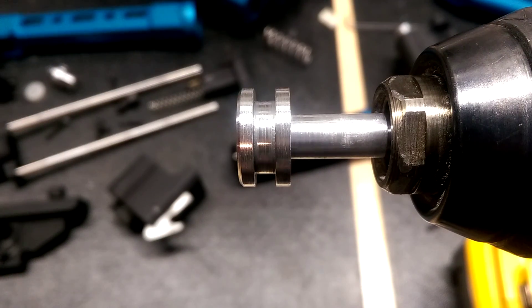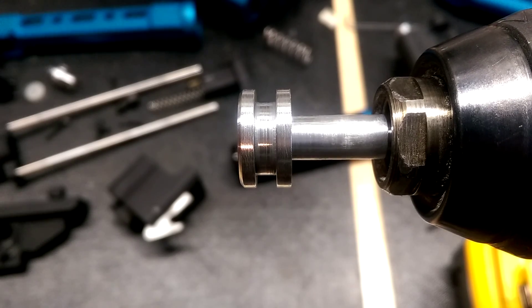Just a quick video here of a Metadyne Thumper I'm working on. It has, I believe, the latest piston — I'm not sure if it's a V3 or what version there are now — but this has a problem with getting stuck in the forward position, and I believe the problem is caused by this.